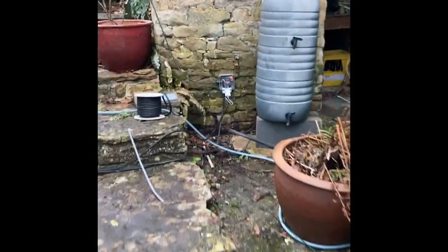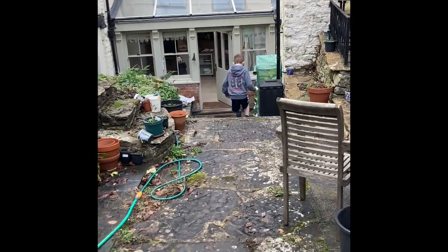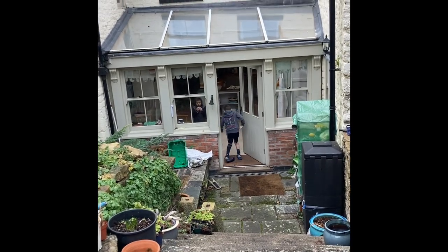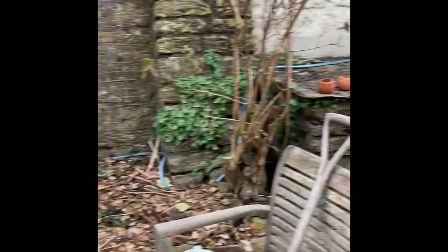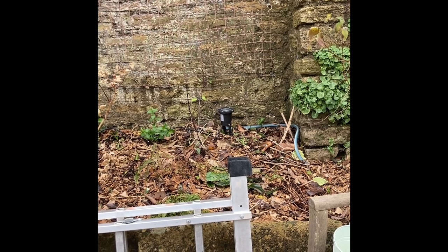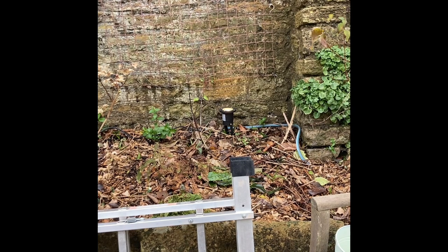The receiver is in that box there. Right, go back Oliver, go back — we'll see how far it works from. In three seconds, push the button: three, two, one — push! There we go.